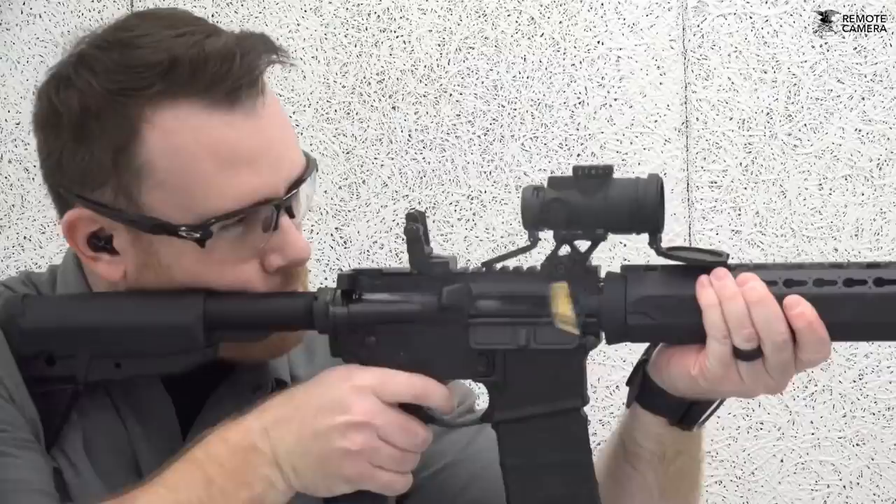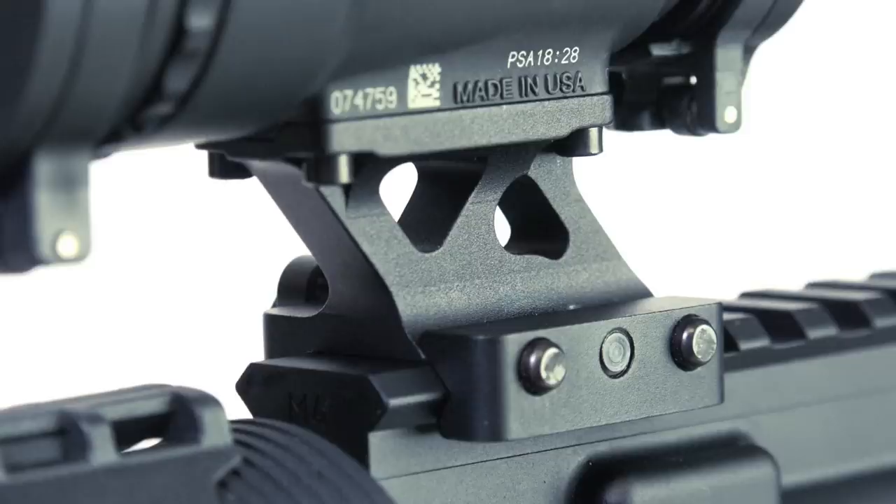In terms of mounting the optic, Trijicon is offering a couple of well-built quick-release mounts. One of them is going to give you that full co-witness with your backup iron sights. The other one is going to position the optic just a touch higher to give you the lower one-third co-witness.